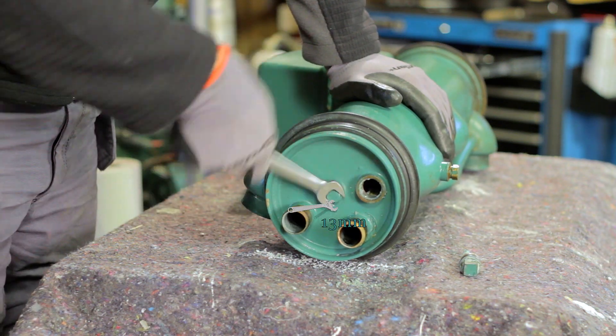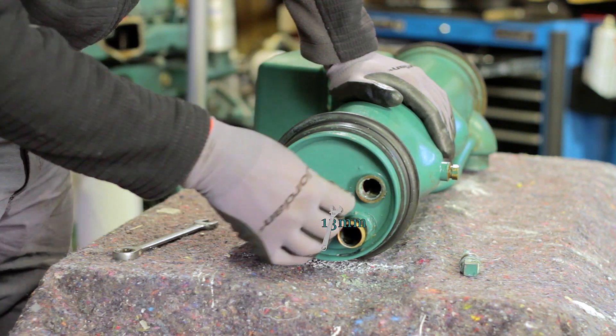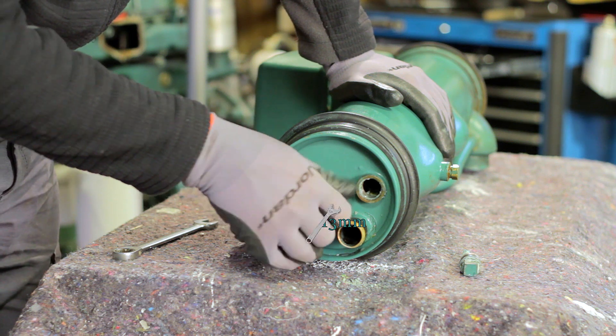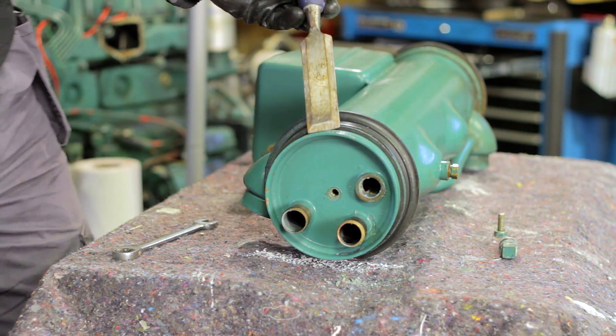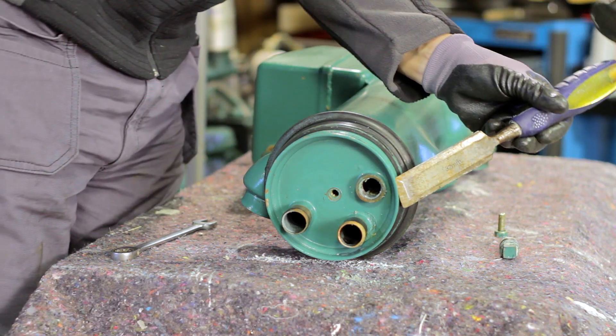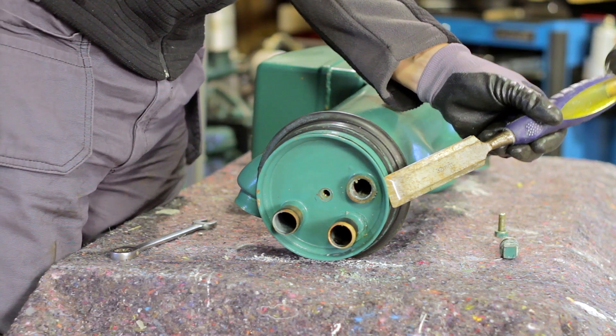Now, unscrew the center bolt holding the lid. Gently tap the lid with a chisel to loosen it. Be very careful not to damage the lid.